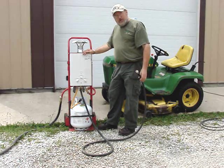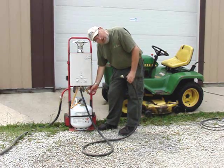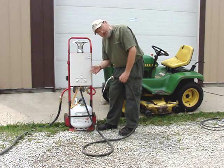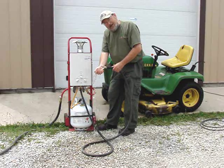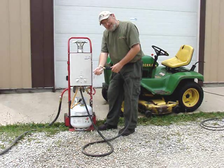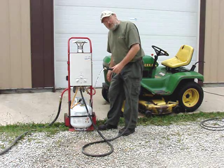I'll give a short demonstration. I have the heater turned on, the gas is on, and I just turn on the water. You can hear the heater ignite, and I have hot water coming out right now — I would say it's about 120 degrees, that fast.